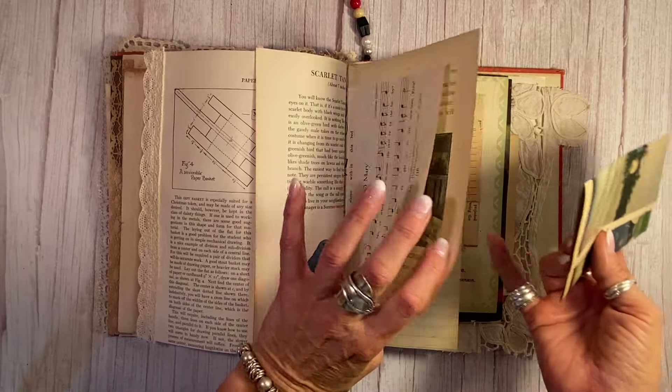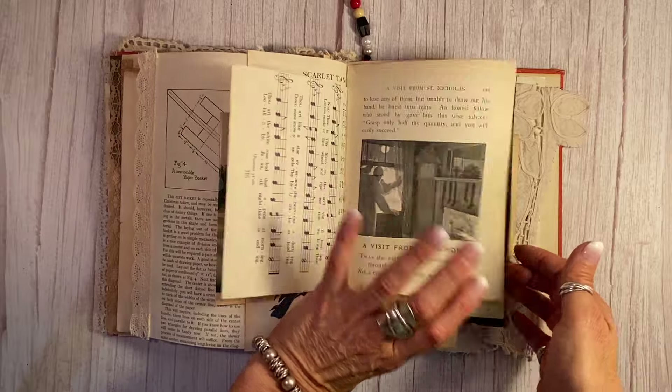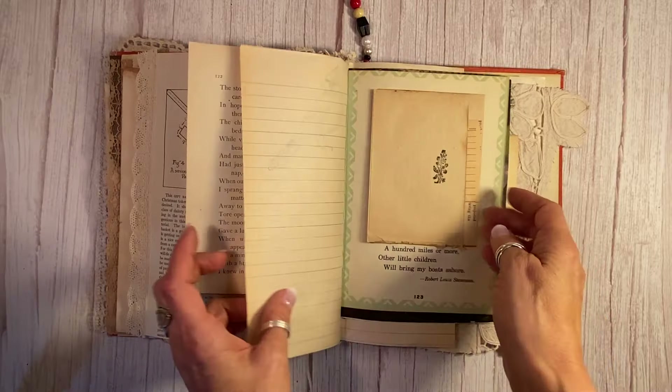Another Christmas music sheet there — there are a lot of tuck spots in here. See how every single page is Christmas themed?